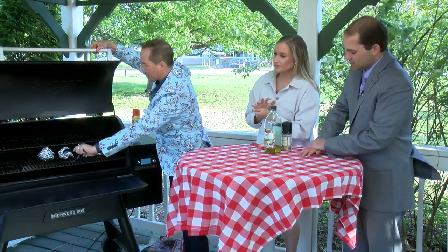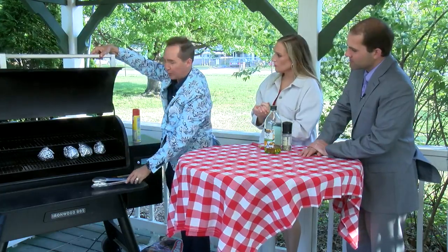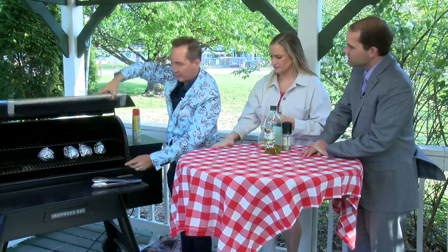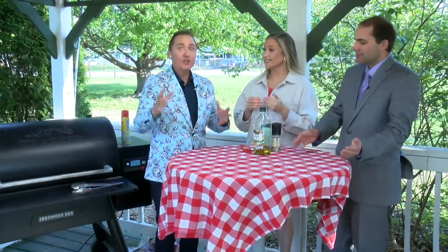Periodically I'm going to take them and flip them to get all those different sides. Right now this Traeger grill is at 375. We can also turn it up — I wasn't sure how hot you wanted it for the hot dogs, but I think 375 is fine. I'm going to close it because that heat is escaping. That is it — it's so easy, it's so good. The only thing we're going to do at the end is take a stick of butter and just slightly butter the two sides.